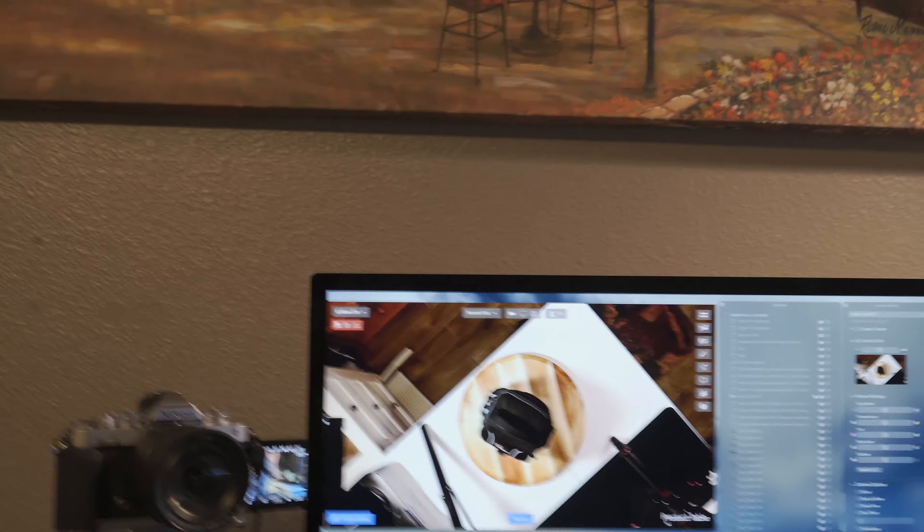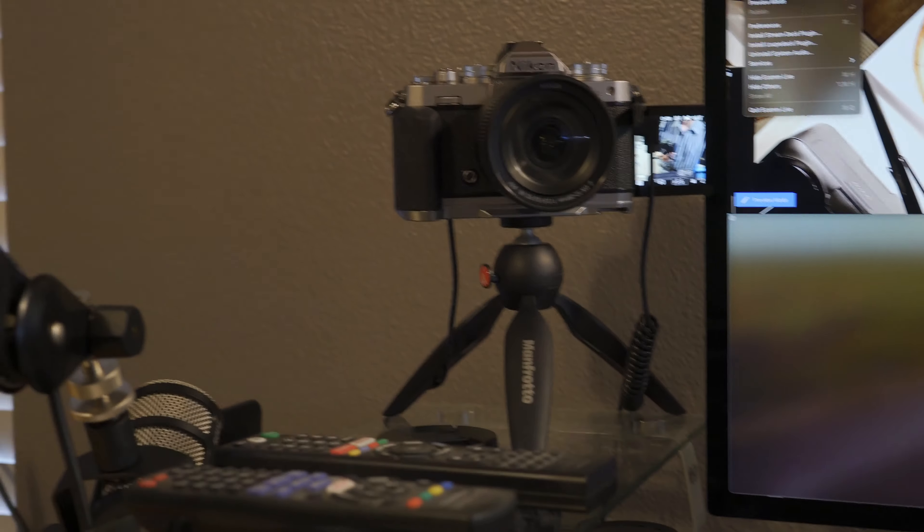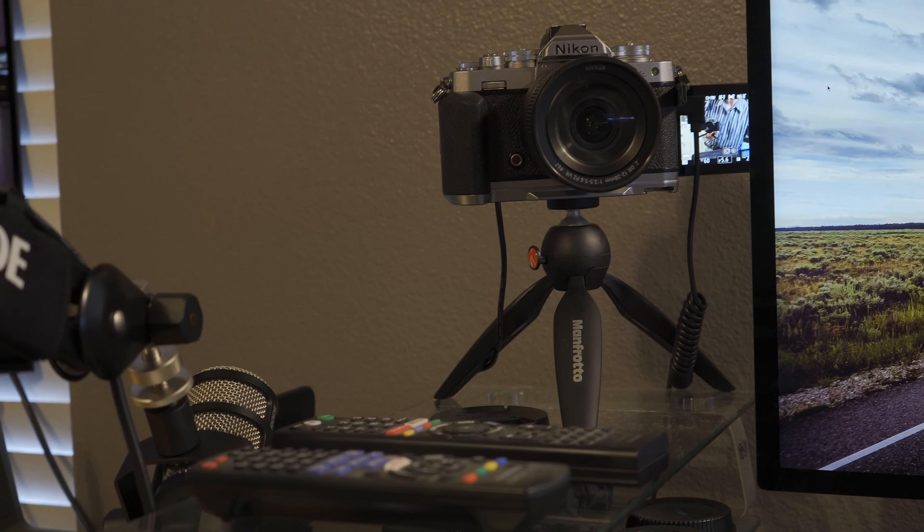With this boom arm, I'm going to go ahead and get out Ecamm Live. I can turn off different cameras, but I'm not. You see this cam link? This is how you fix it.